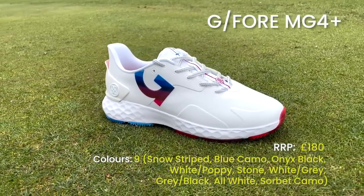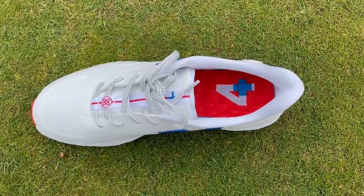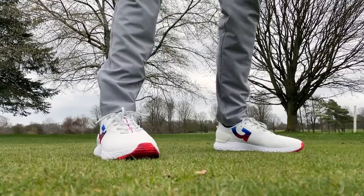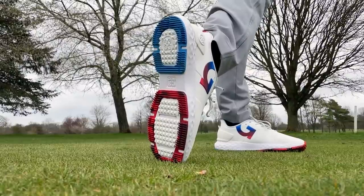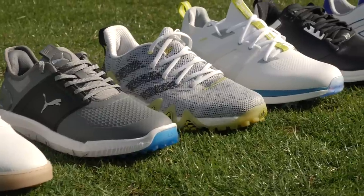The G/FORE MG4 Plus isn't strictly new for this year, but there are some great new colourways, and we love G/FORE shoes here at Golf Monthly. The absolute highlight — shared across all G/FORE shoes — is the footbed that massages your feet: little nubs on the inside give you a foot massage as you walk. It features a sawtooth outsole that gives really great grip all year round, low profile on harder surfaces off the course, and great on the course in pretty much all conditions. The perfect hybrid shoe.